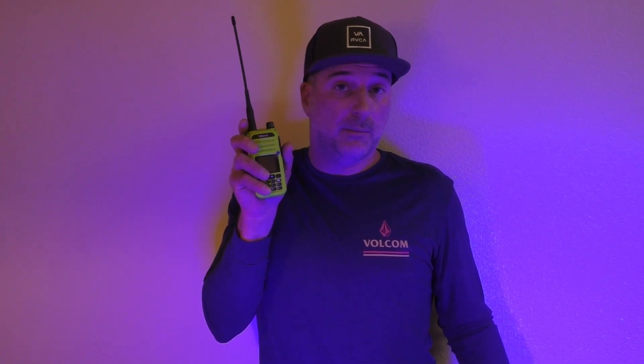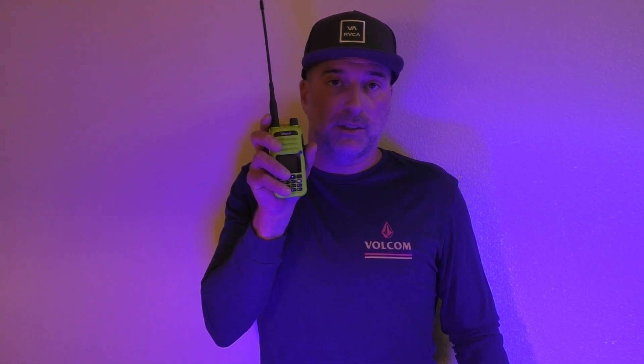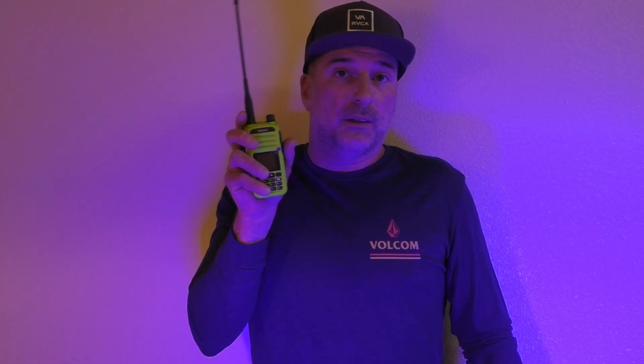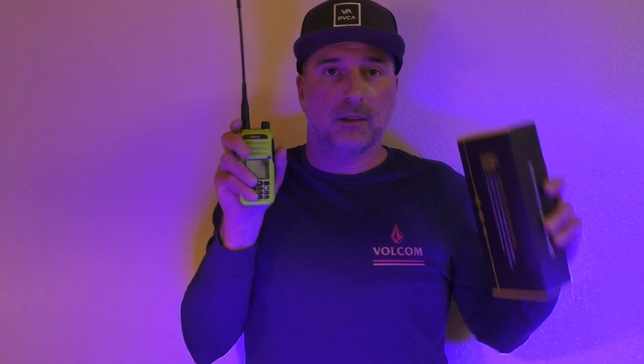Hey, what's up? This is Bobby, W6IWN. I recently got contacted by TalkPod Radio and they offered to send me a radio for a review. This is not a paid promotion — they asked for me to be honest, which I'm going to be. I hope to make a few more videos on it; this is just the start. I thought I would compare it with the Baofeng UV-5R, just to do a little side-by-side since this is labeled the Baofeng Killer.